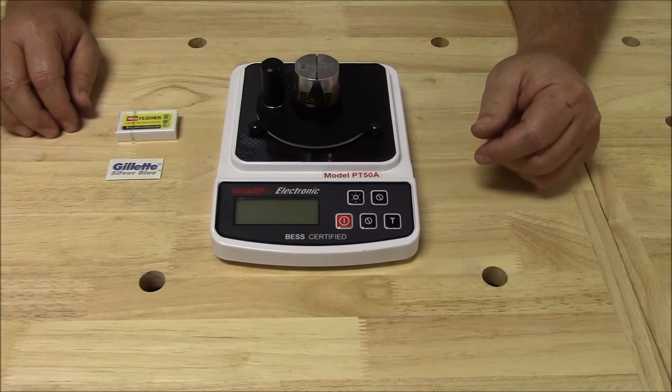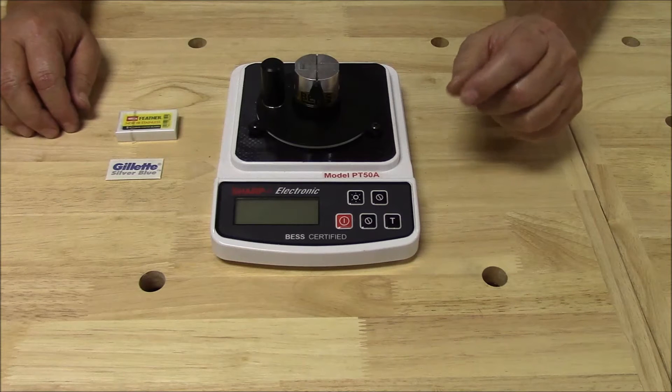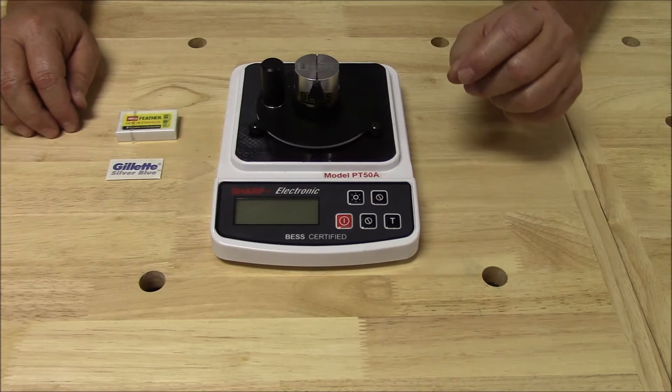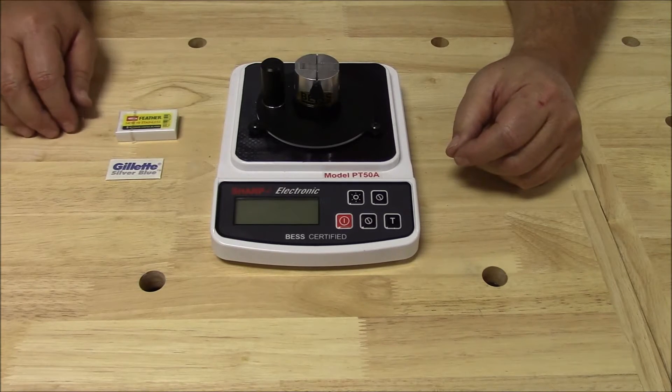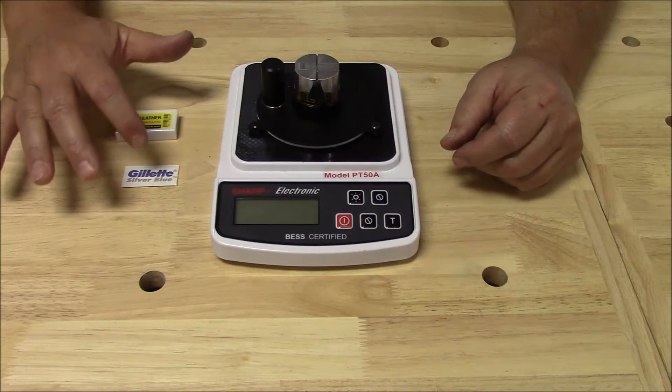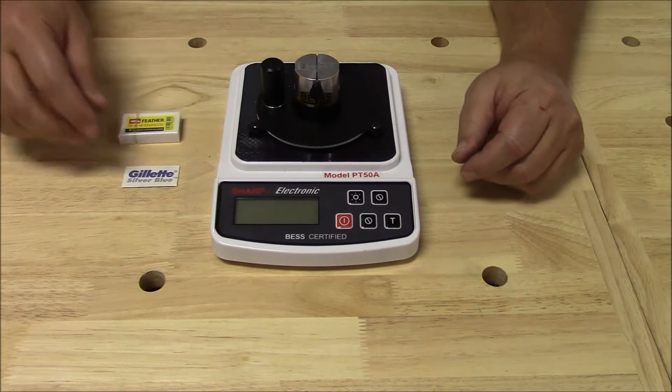Hello, I'm Mike with Edge On Up. Thanks for tuning in to this video. It's going to be a pretty short and sweet one, because all we're going to do is measure the difference, or delta, between this razor blade and this brand of razor blade.